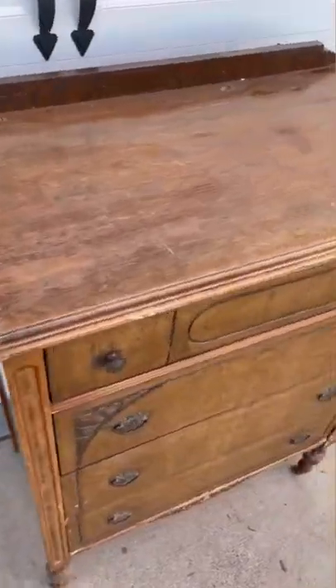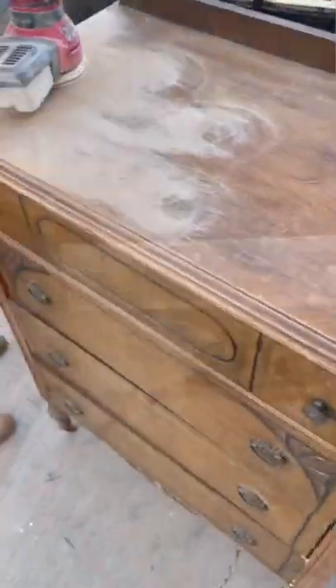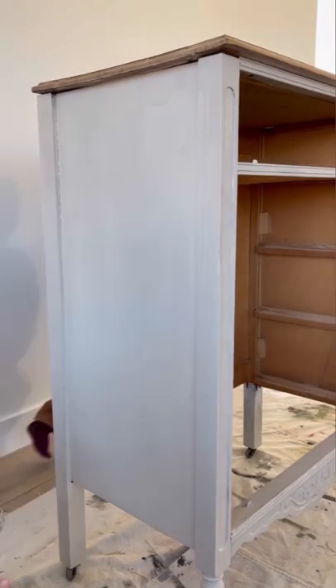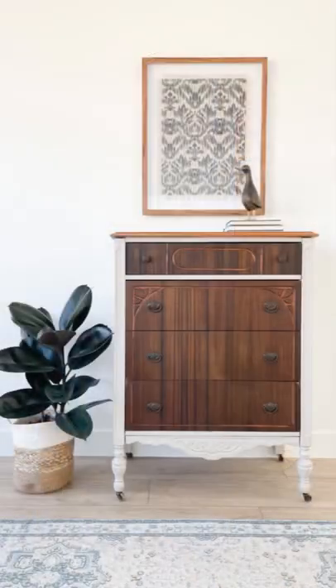We took on this old, dated, and damaged dresser. We did sand down the top to be able to highlight the wood grain with our new all-natural beeswax. We added a baby frost paint transformer to our paint so we didn't have to sand, prime, or strip the sides. Tada! Let us know what you think.